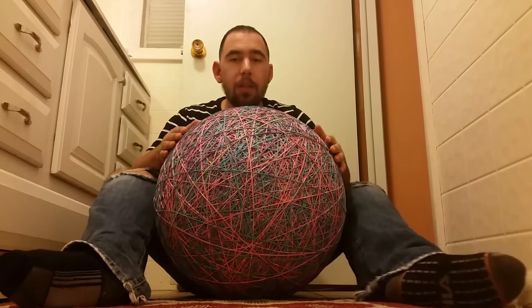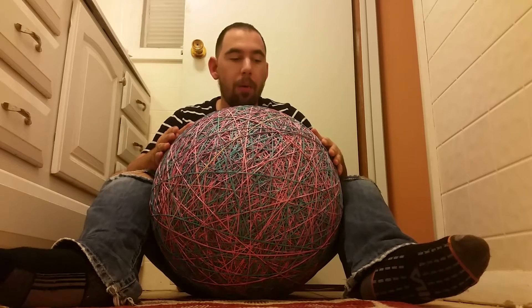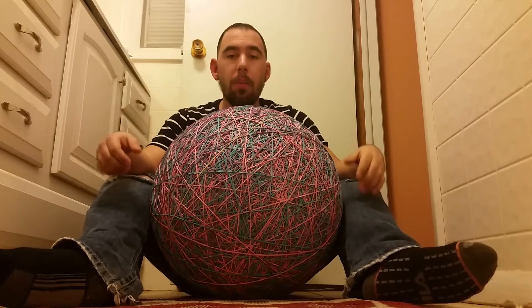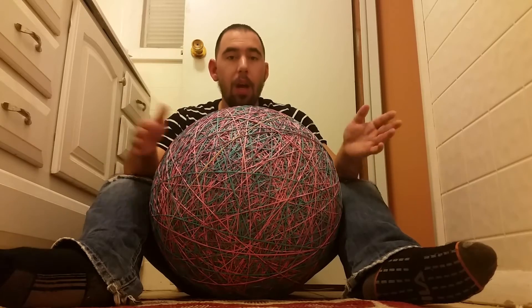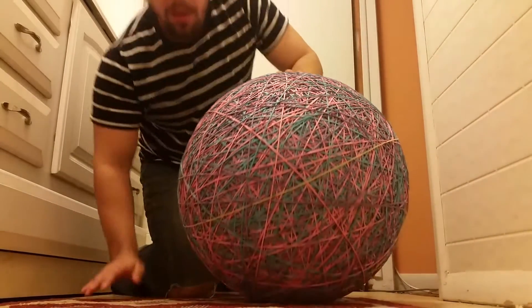As you can see, my legs can barely go around the whole rubber band ball. You can see what it looks like compared to me — my head and my whole body behind it. It's incredible.